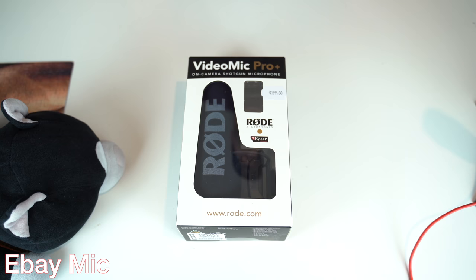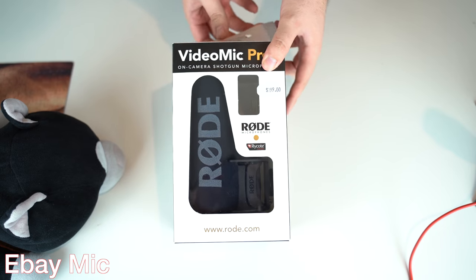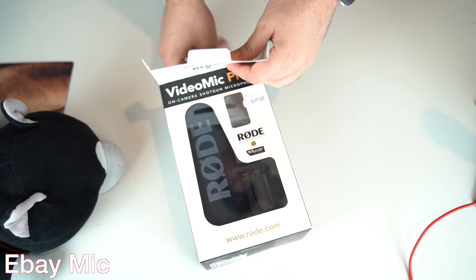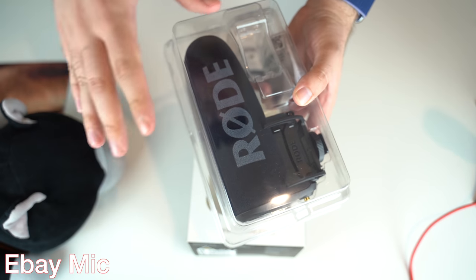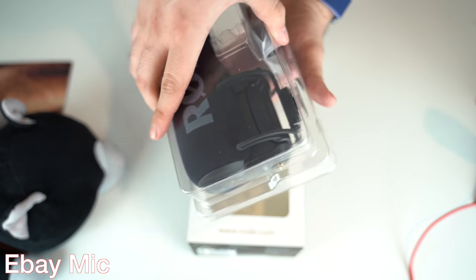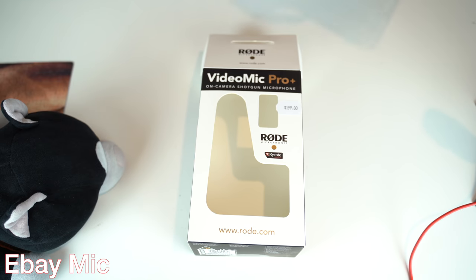So let's get right into the unboxing. I'm going to have to lift it up, and if the microphone goes outside of the frame of the camera, don't worry, I'm going to bring it back so you guys can see. Because this can be challenging to unbox, sometimes I'll have to move it away, unbox it and bring it back.